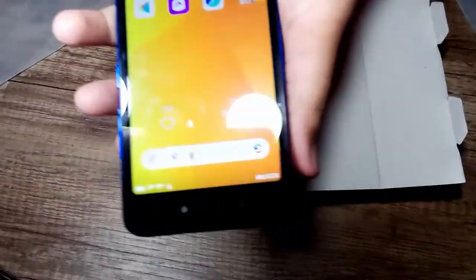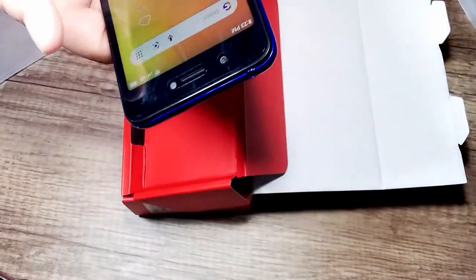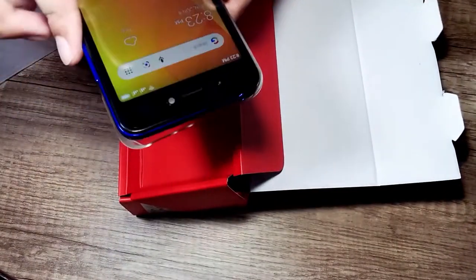If you talk about the touch, there is no lag — it is very good touch control and all apps can be downloaded. It is a normal mobile. It also comes with a case, and the price is 825, so I put it in the case.